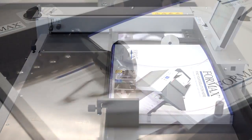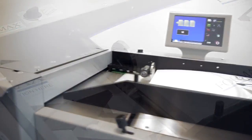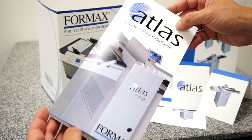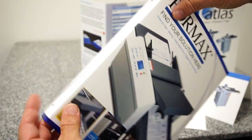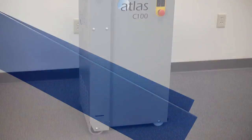In today's print world, on-demand digital printing has become the standard for fast turnaround and short-run jobs. Finishing the piece properly for a professional, high-quality look is a key part of the process. When it comes to folding digitally printed pieces, creasing is essential to avoid cracking and tearing on the folded edges. As shown here, without creasing the folded piece is cracked and looks of poor quality, while the creased piece looks clean and professional.